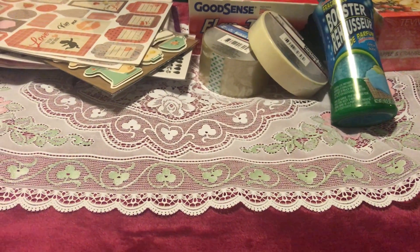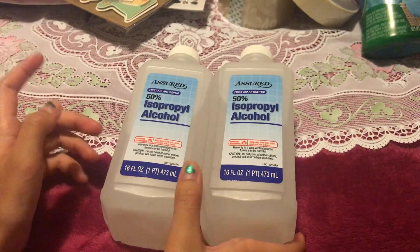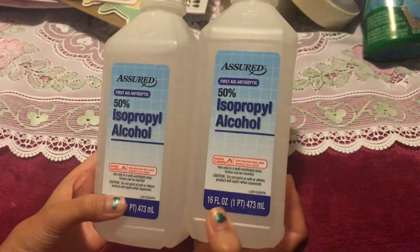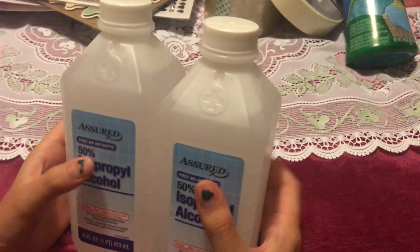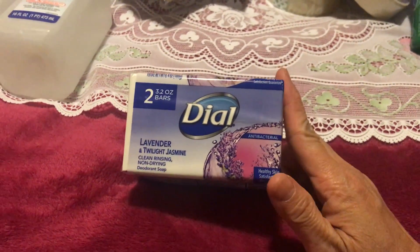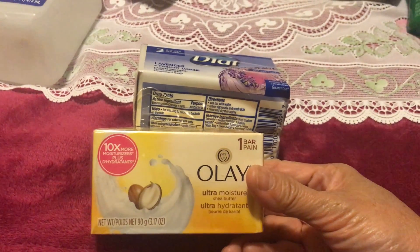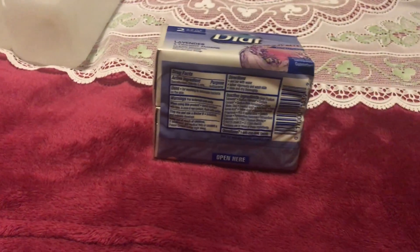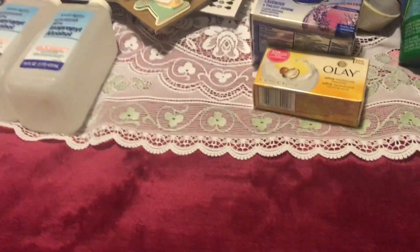We also got two bottles of rubbing alcohol, both at 50%. I got two because my son always has bruises — he's pretty clumsy. We also got some soap: the Dial bar, which smells really good, and an Olay coconut bar. We only got one Olay since Olay is normally more expensive.